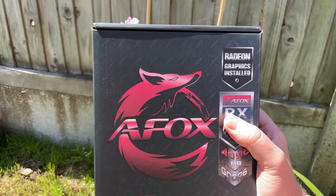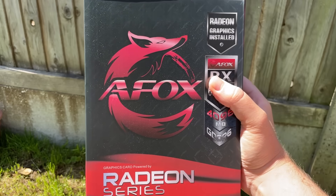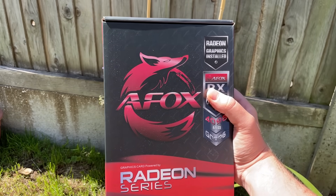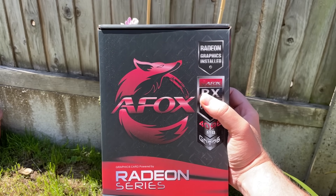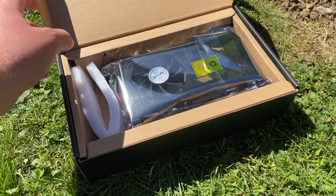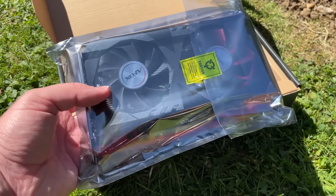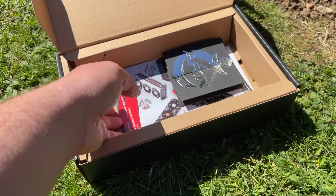AFOX actually reached out to me after that video review and asked if I wanted to take a look at another entry-level GPU, because they're still going strong and offering their own versions of not only graphics cards but motherboards, CPU coolers, memory and SSDs. This time we're taking a look at the 6500 XT. I know how some of you feel about it, but seeing as it seemed to escape scalpers and is dropping in price, it's certainly worth considering for 1080p gamers.